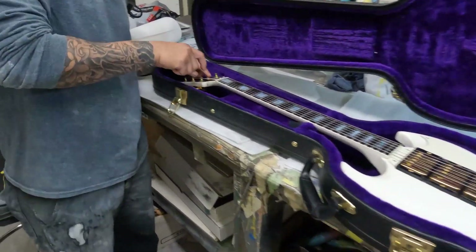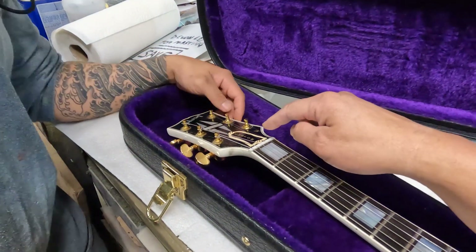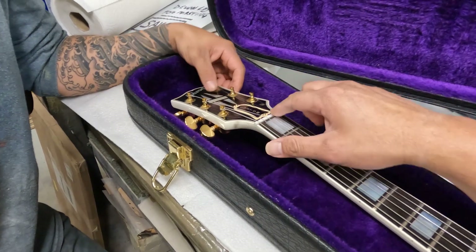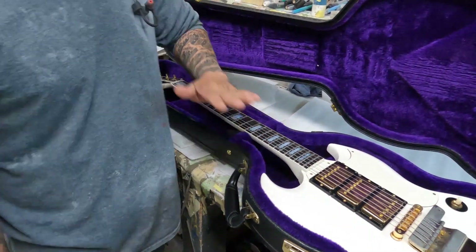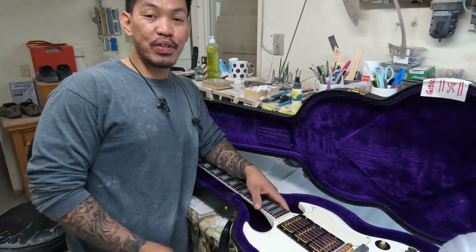Is this the truss rod cover original? No — that doesn't look original, because the truss rod covers for these don't have the outline like the ones I've seen online. So they might not be. Well yeah man, we'll save this. Okay, thanks Robbie — we'll see you in a few months.